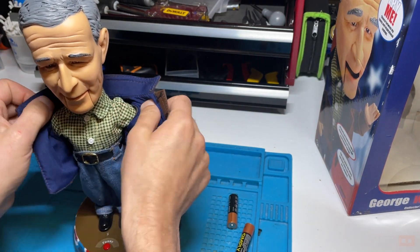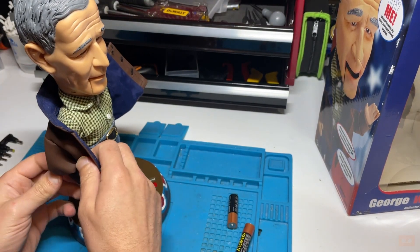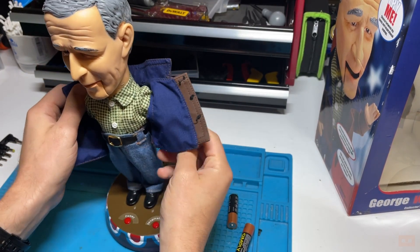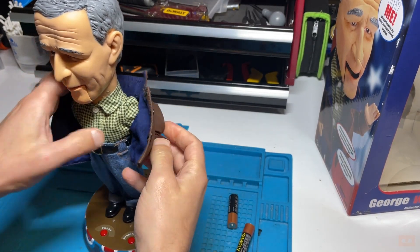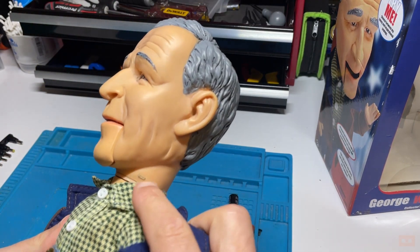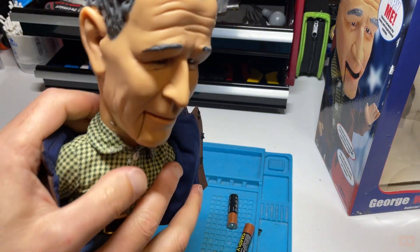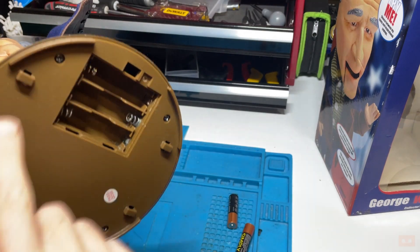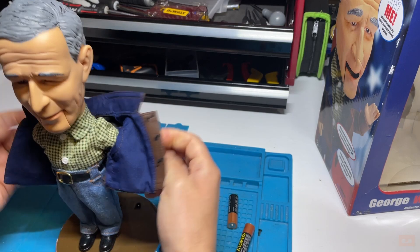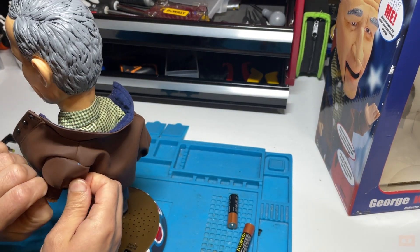We're at about the same stage as my mate's figure. The problem was I didn't want to start taking things apart on his. When I had a quick look at his, it didn't look like there was a particularly easy way to get inside the figure. Initially I can see there are staples here and here, so potentially we have to take the staples out and take his head off. There are also screws to take the base off.